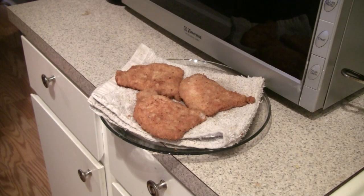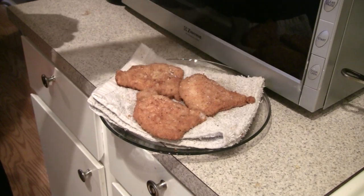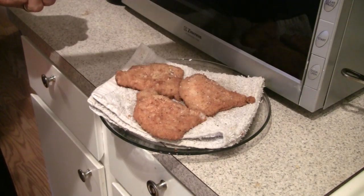Once the cutlets are golden brown on each side and firm to the touch, take them out of the pan and put them on a towel. Dab off the excess oil and add a little salt and pepper. And they're ready.